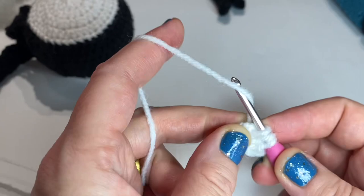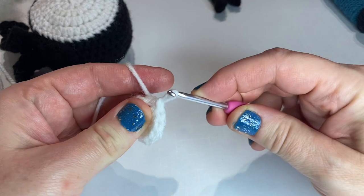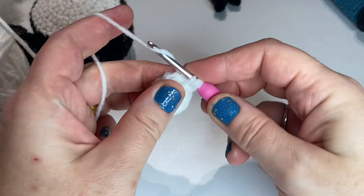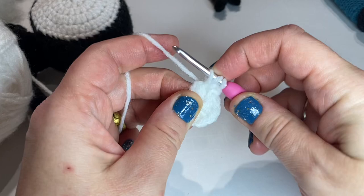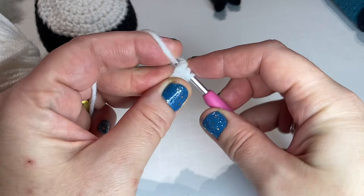There's two of the 10. Just did the 10. We're going to attach to the first half double crochet with a slip stitch. Chain one. Two half double crochets in each stitch around. I'll do the first two stitches with you, which will be four half double crochets — two in the first stitch, two in the second stitch. Continue doing this all around, pause your video, and we'll meet up when we're all the way around.